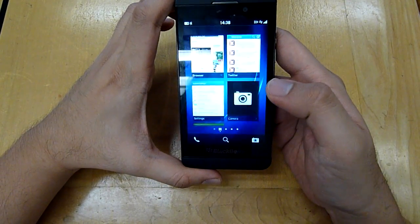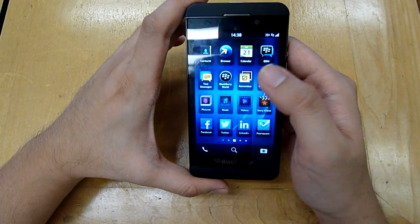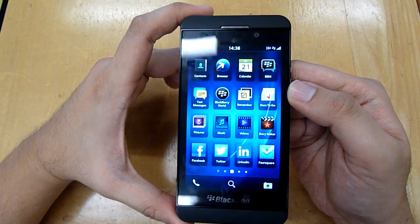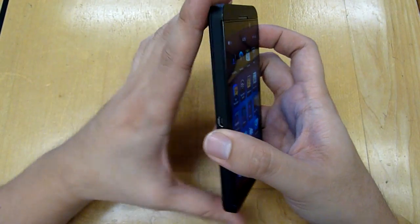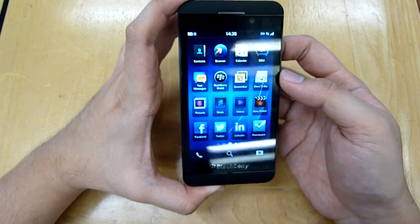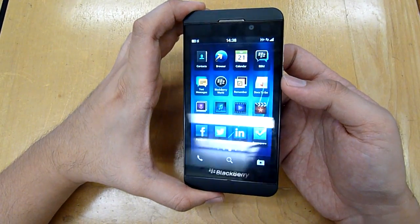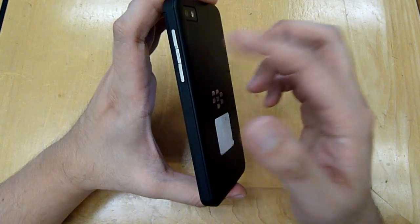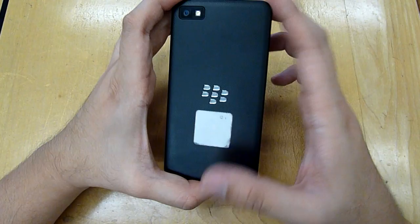In the front you get a 4.2 inch display with a resolution of 1280x768 and it pushes a rather high density of 355 ppi. In terms of processor, it comes with a dual-core 1.5 GHz Qualcomm S4 processor mated with 2GB of RAM. On board it comes with 16GB of storage and you can expand it with microSD.